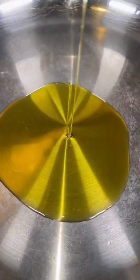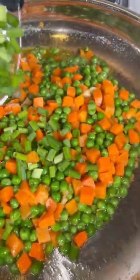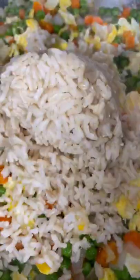For our fried rice, in a clean skillet, we're gonna add in some olive oil and butter. Add in some minced garlic and saute for about a minute. Then we're gonna add in our peas and carrots. Next, we're gonna add in some green and white onion. After a couple of minutes, we're gonna add in some cooked scrambled eggs. Then we're gonna add in some cooked rice.